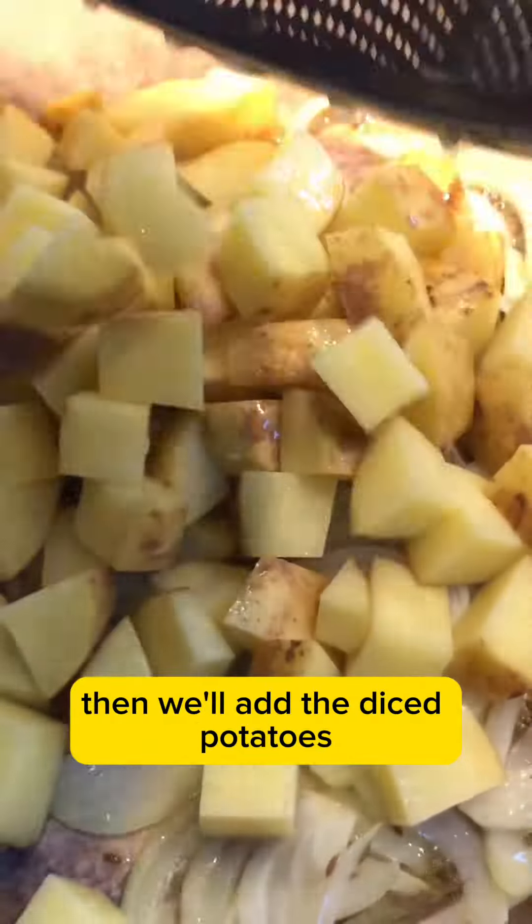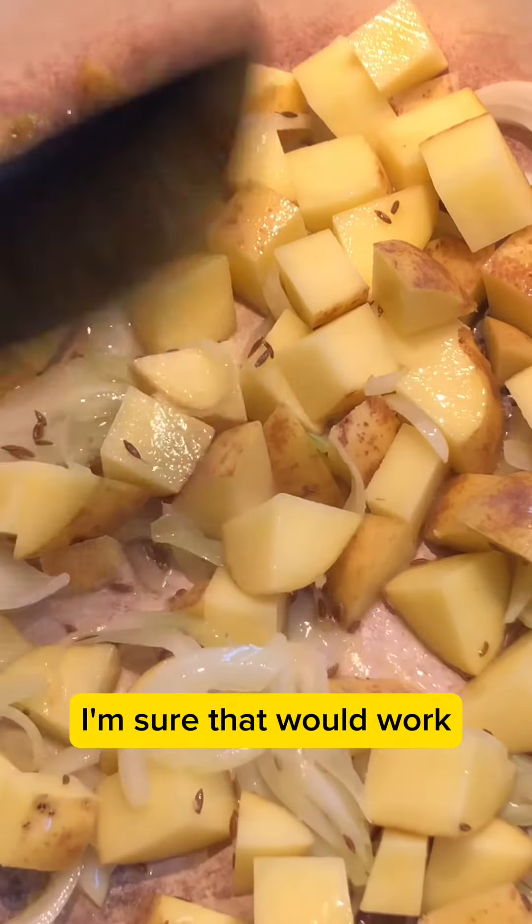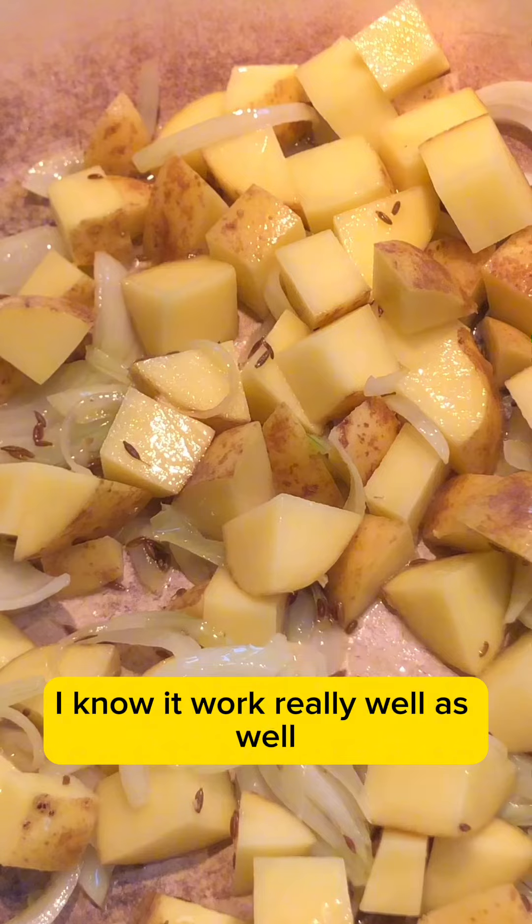Then we'll add the diced potatoes. Alternatively, you could try this with sweet potatoes as well — I know that would work really well too.